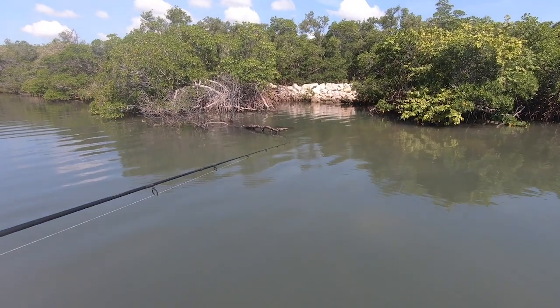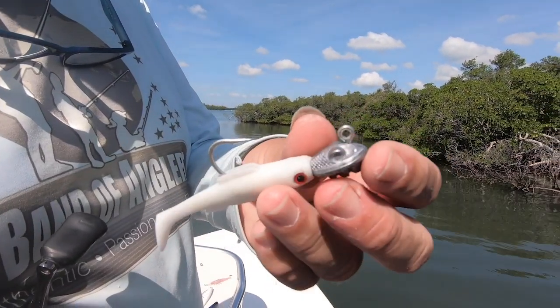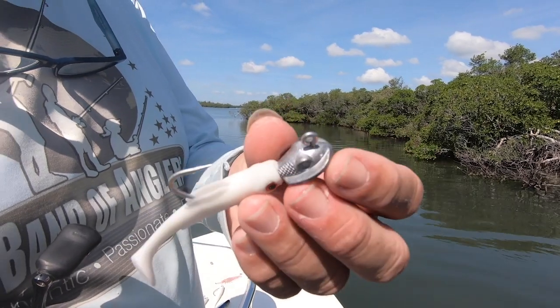So when the fish are targeting tiny prey, you can rely on this bait. That jig head I designed is also part of the Ocean Born brand.